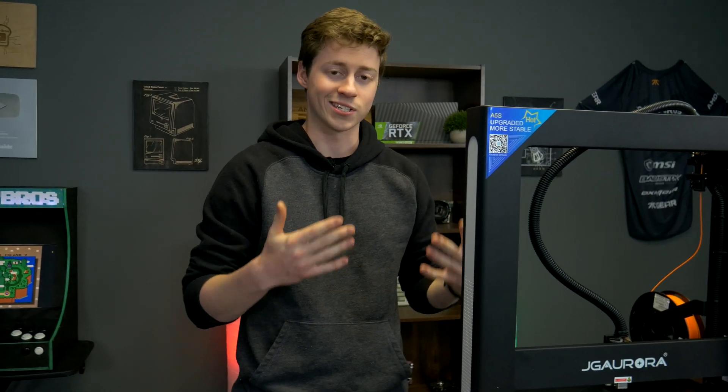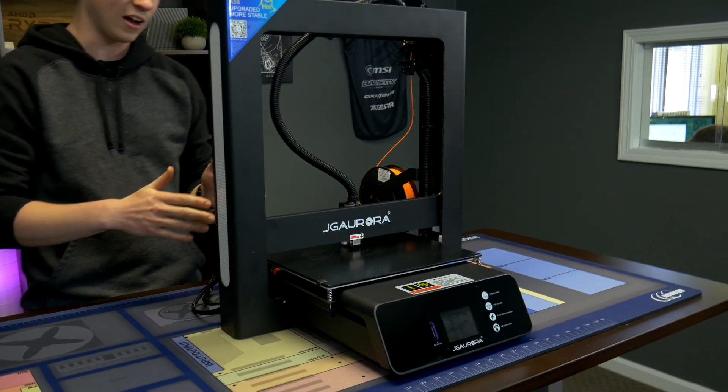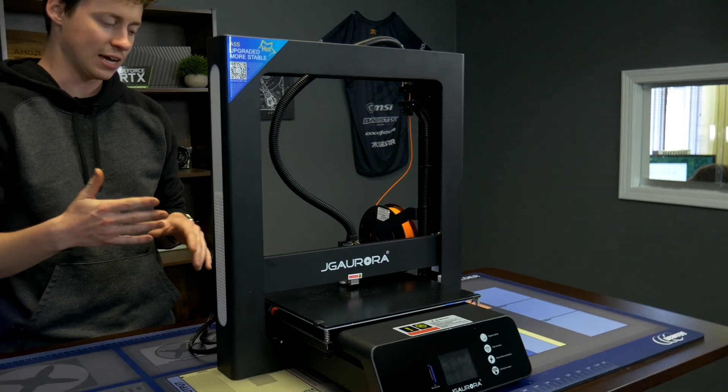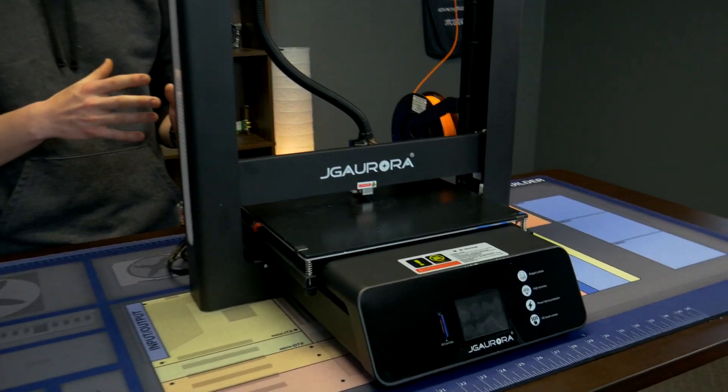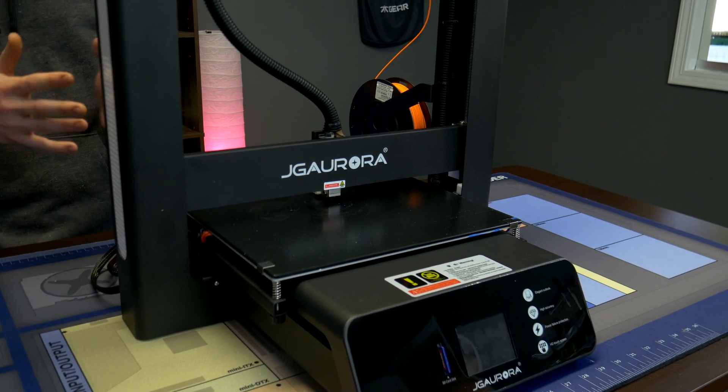One key thing to note as far as the size of the printer — because that's one of the most important parts for most people — is this thing has a 305 by 305 by 320 millimeter build plate. That is one of the largest DIY at-home 3D printers on the market. This is the upgraded version, so there are some other really cool goodies that they've included.